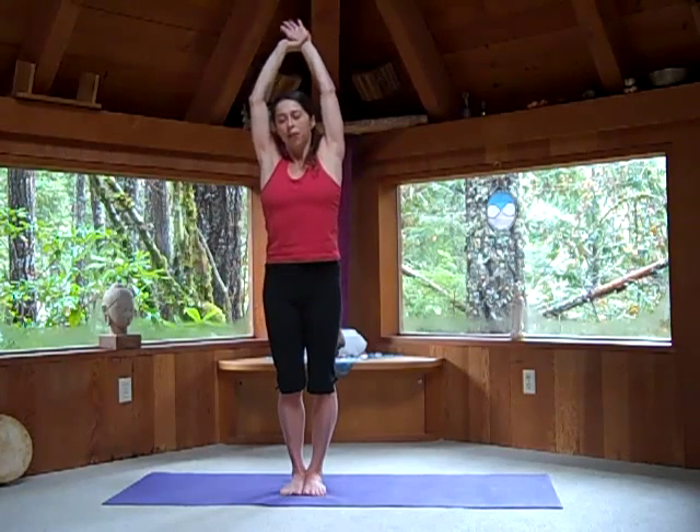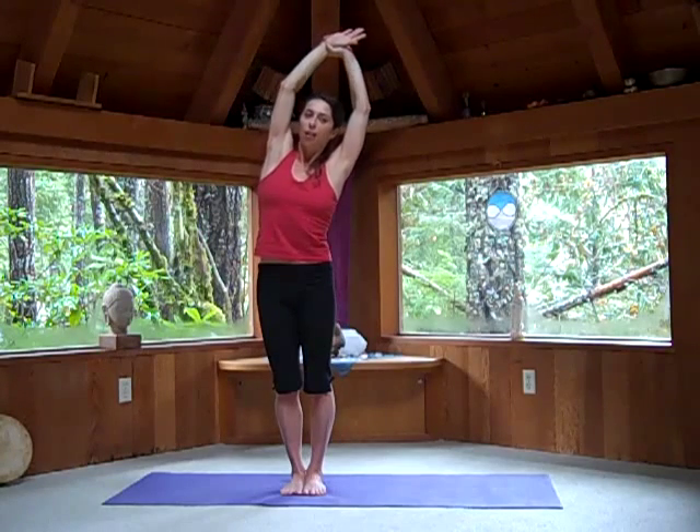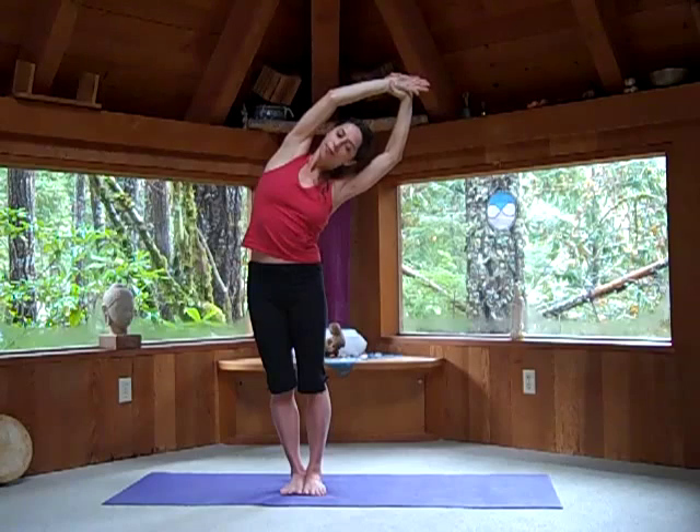Drop your heels to the ground as your arms wave up. Grab your left wrist. As you exhale, arch to the right. Inhale, come up to the center. Hold the right wrist, arch to the left. Inhale, come up to the center.